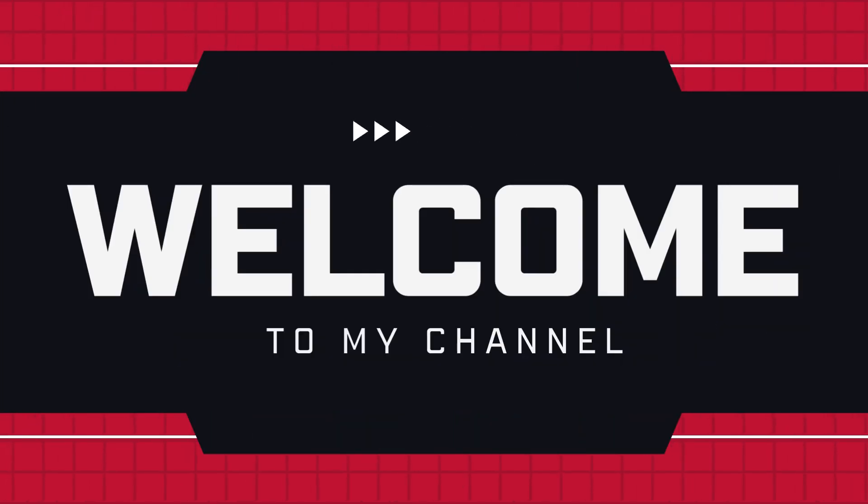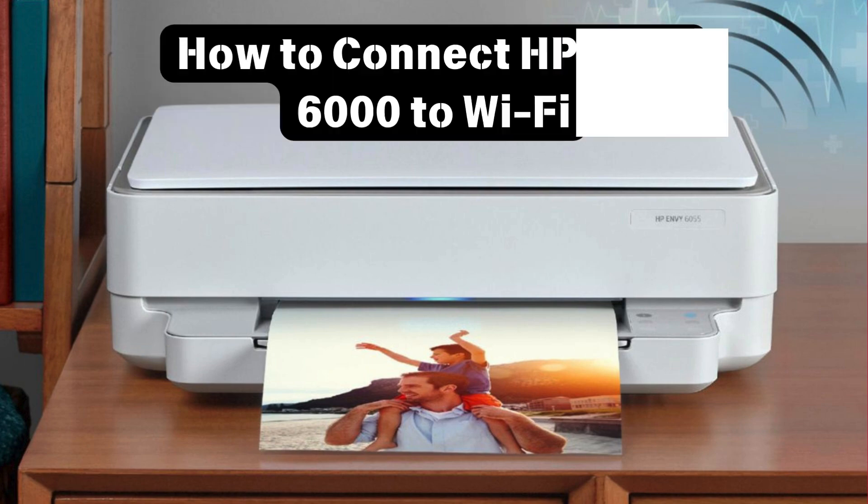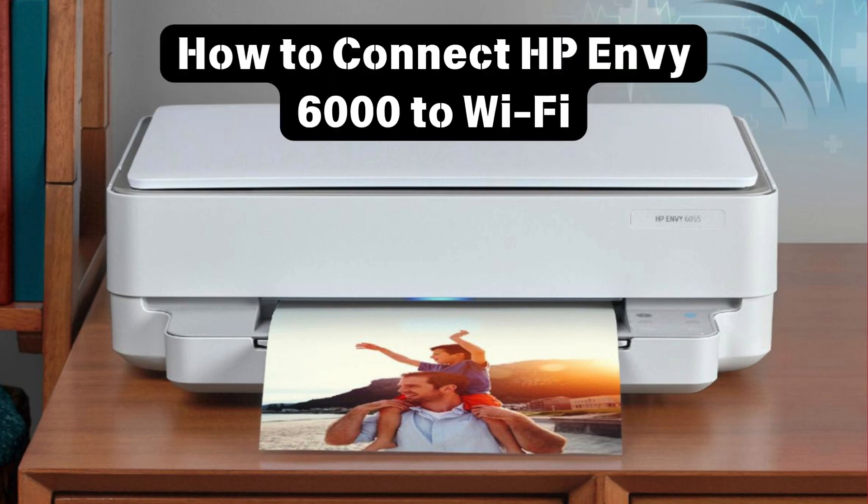Welcome to my channel. How to connect HP Envy 6000 to Wi-Fi.